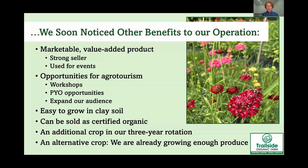Another benefit is that flowers do well in less-than-perfect soils like ours — we have a lot of clay and not much organic matter, but flowers did fairly well our first season in 2022. Flowers can be sold as certified organic, which supports the growing organic industry. They were also an alternative crop for us since we didn't need to grow more produce; flowers fit into our three-year crop rotation and help us rotate away from the solanaceous family crops we grow heavily.